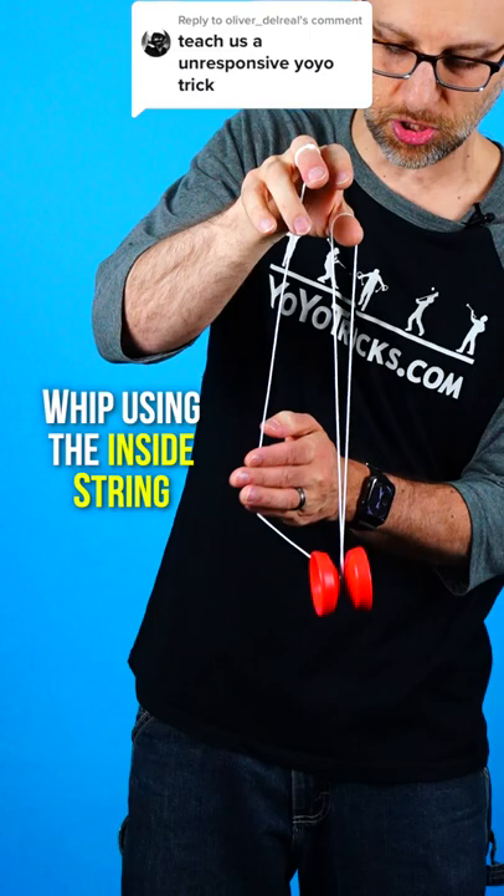To get the yoyo to come back, you just lightly toss it forward, push the string down with your thumb, and that will cause the yoyo to return.